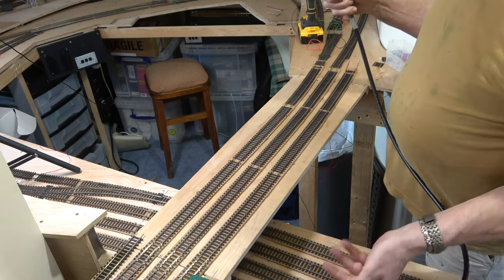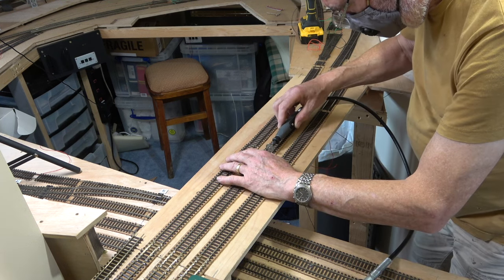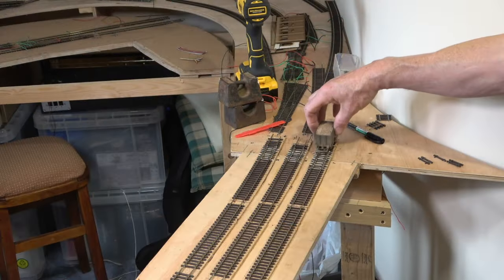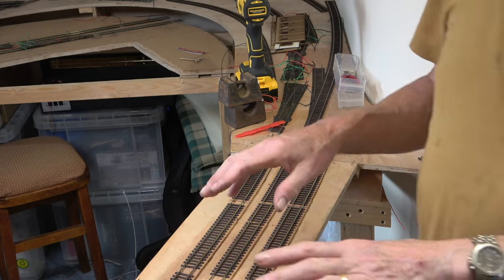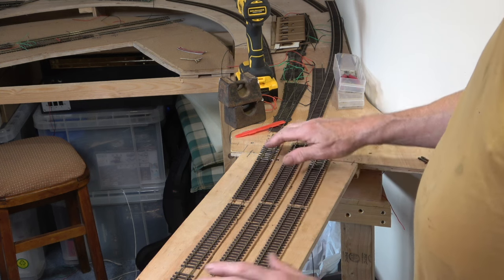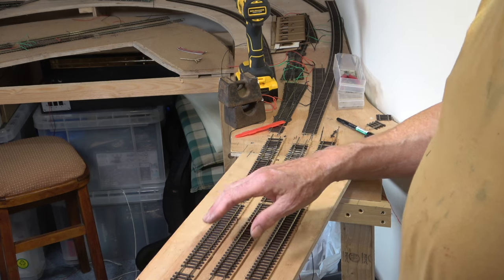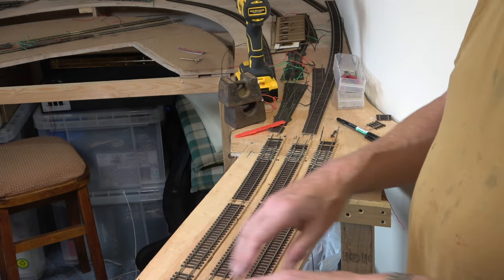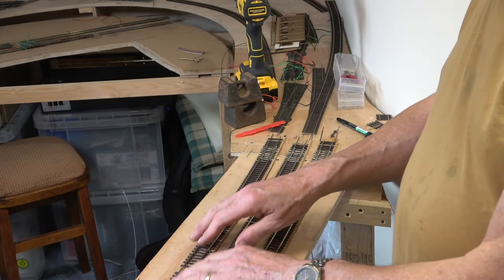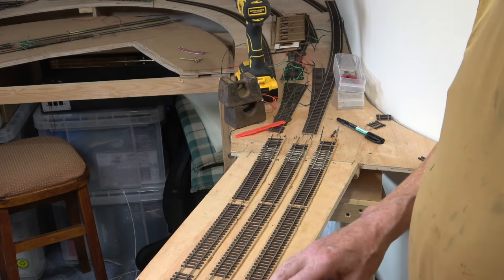Dremel in hand — danger alert. But this was probably the easiest part of this exercise: simply cutting the track through the centre to allow me to add fish plates and expansion. Perfect. So both sides are now done — that's complete. All I've got to do now is pick it up in two halves and glue them all down. Once that's all dried, I can sever them, and I've got a nice expansion joint set up in the middle. Everything is ready to go.